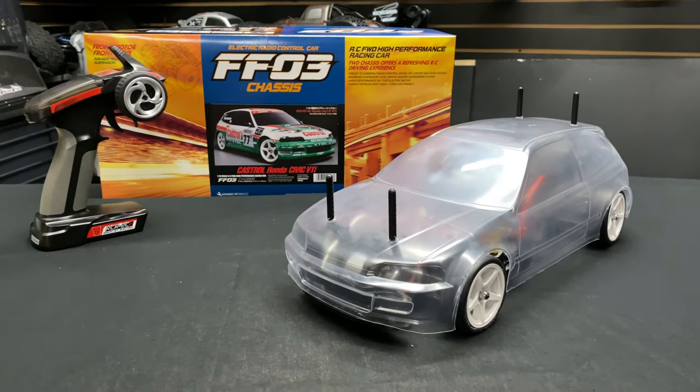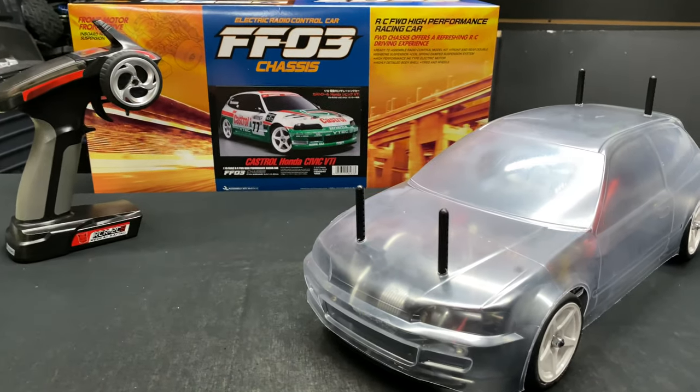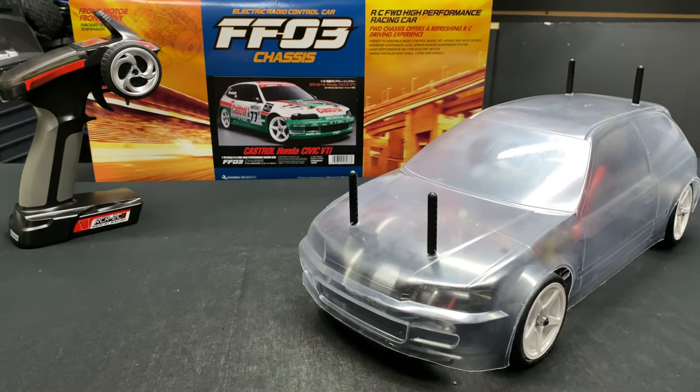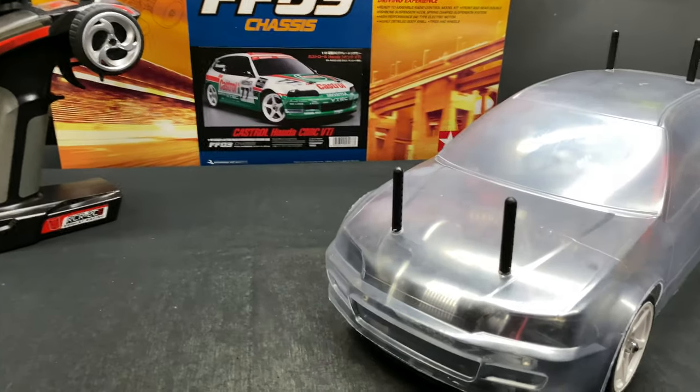Hey, what's going on guys, Joe with omgrc.com. Today we got the Honda Civic FF03 chassis from Tamiya — this is the Castrol Honda Civic VTi.